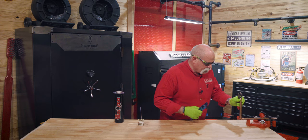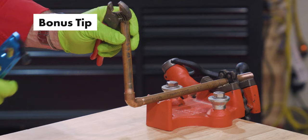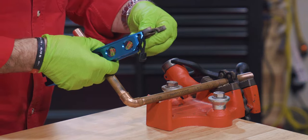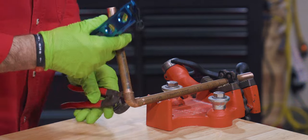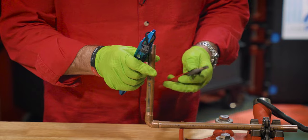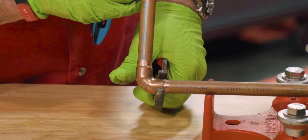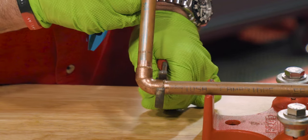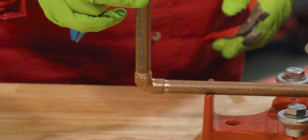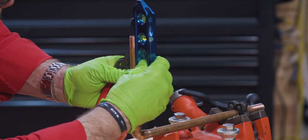One thing to remember: say you've got the fitting in and you want to square it up — see how that falls? What you can do is take your adjustable pliers and squeeze it just a little bit. Remember, we worked really hard earlier to get the piece round, so you're just trying to put enough of a squeeze on it that when you turn it, it doesn't fall anymore. Now you can level it up and know it's going to be perfect.